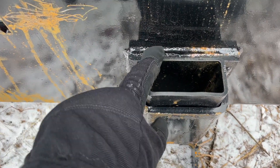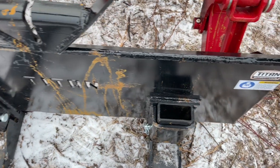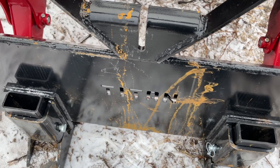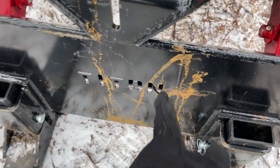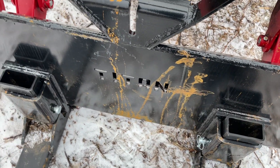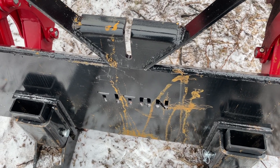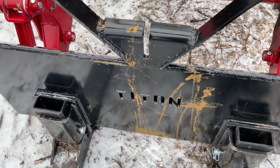It's made of tube steel, and you can see the loader frame has the Titan Attachments logo on it. This one has some rust on it — I just wiped it off. That's not from the attachment itself; it's from me moving something that had rust all over it and it spilled onto here. This attachment is painted black.